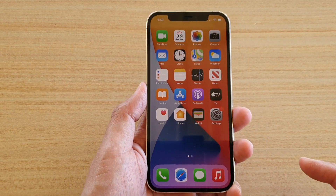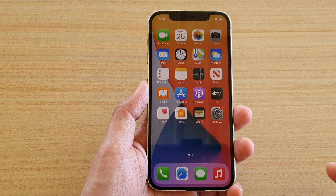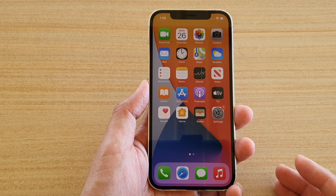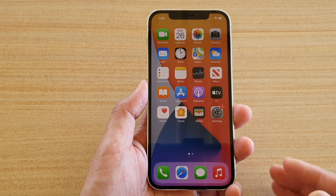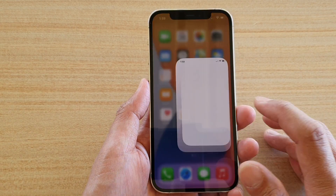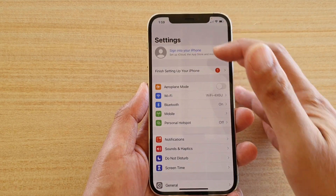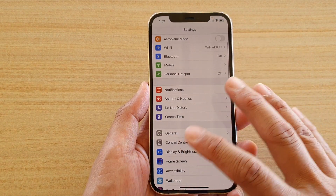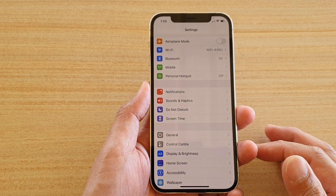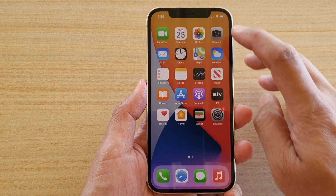That's how you can quickly set up your iPhone 12 Pro. We went through this quickly, but if you want to transfer your data or set up other things, it can take quite a bit more time. Once you're on the home screen, you can go into Settings to sign into iCloud, restore from backup, and do other things you skipped during setup. Thank you for watching — please subscribe for more videos.